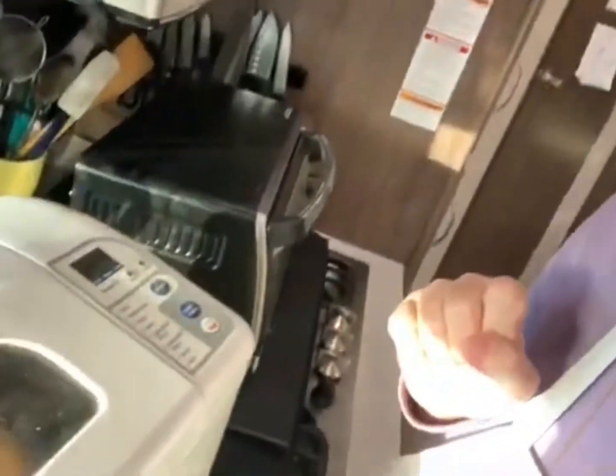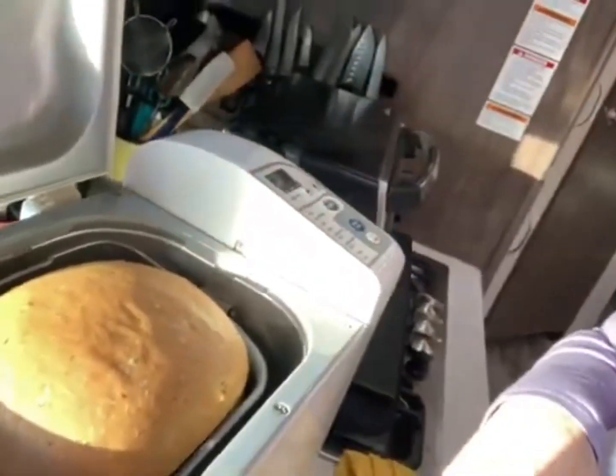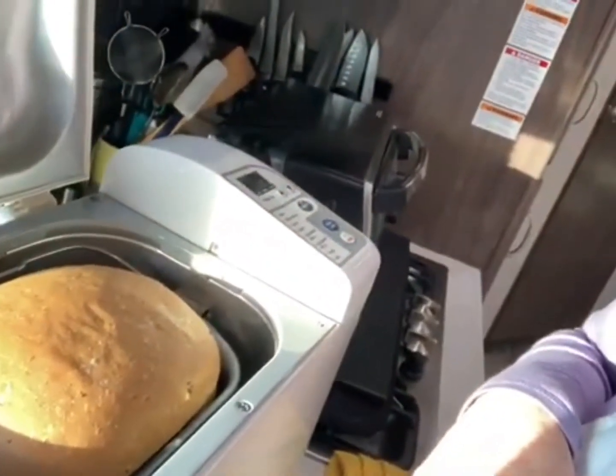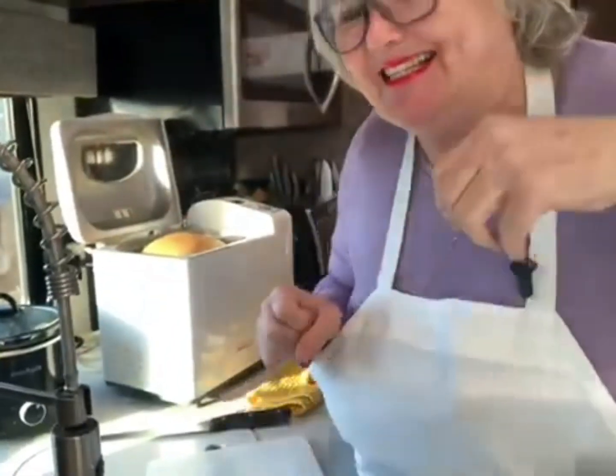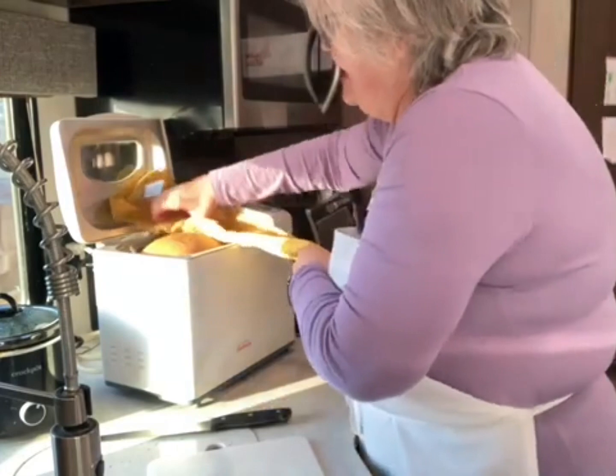Okay, we are back and I believe we have got a bread! Oh my goodness, I'm so excited about this one — this one smells really good. Let's take a look at that. Can you see that? Wow. Let's open it up and see. Oh, beautiful, beautiful! Let me position the camera up here and let's pull it out and see how it came out.